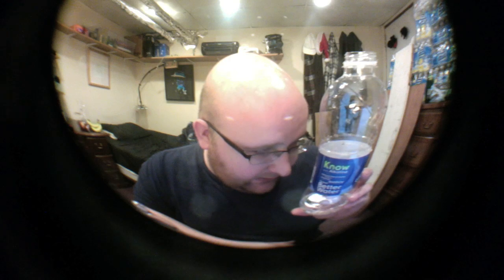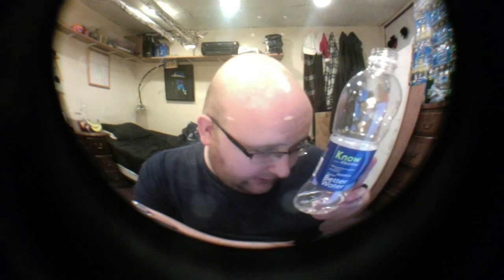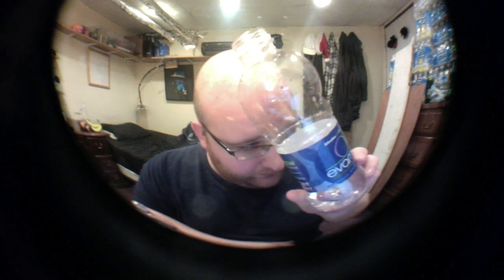They actually say in the nutritional info that this has 16 milligrams of sodium — that's 1% of your daily sodium. And this has four servings, so it actually has 4% of your daily sodium need. That's a lot for water. I mean, water shouldn't have any sodium.